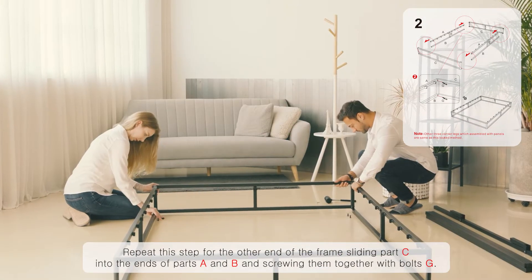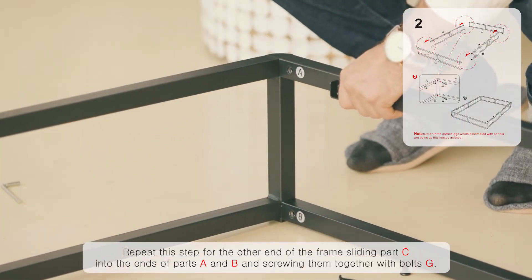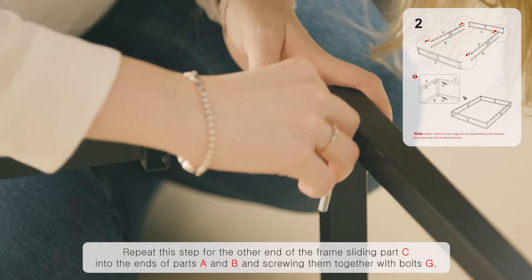Repeat this step for the other end of the frame, sliding part C into the ends of parts A and B and screwing them together with bolts G.